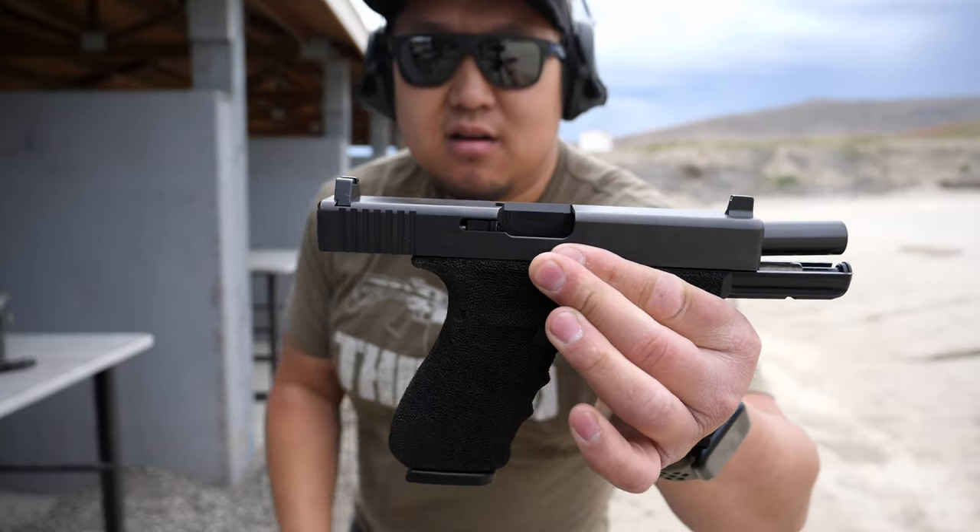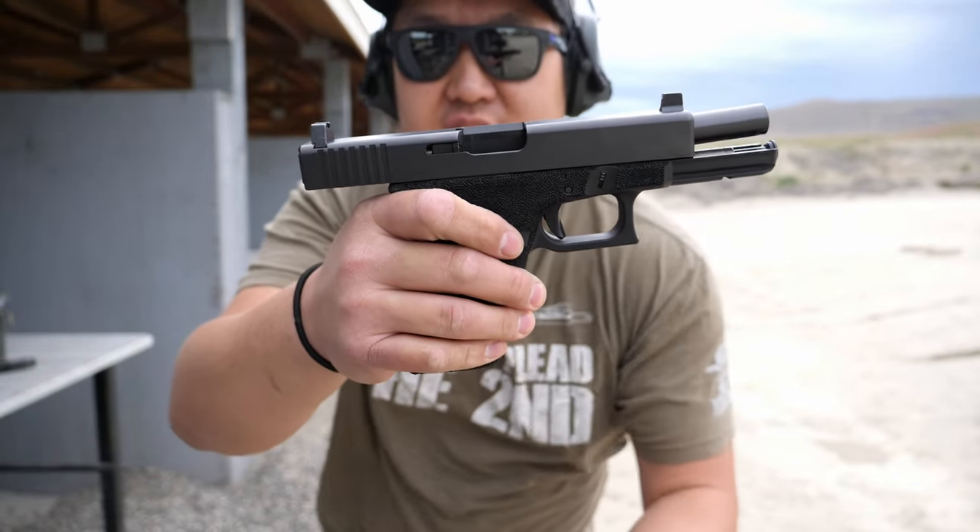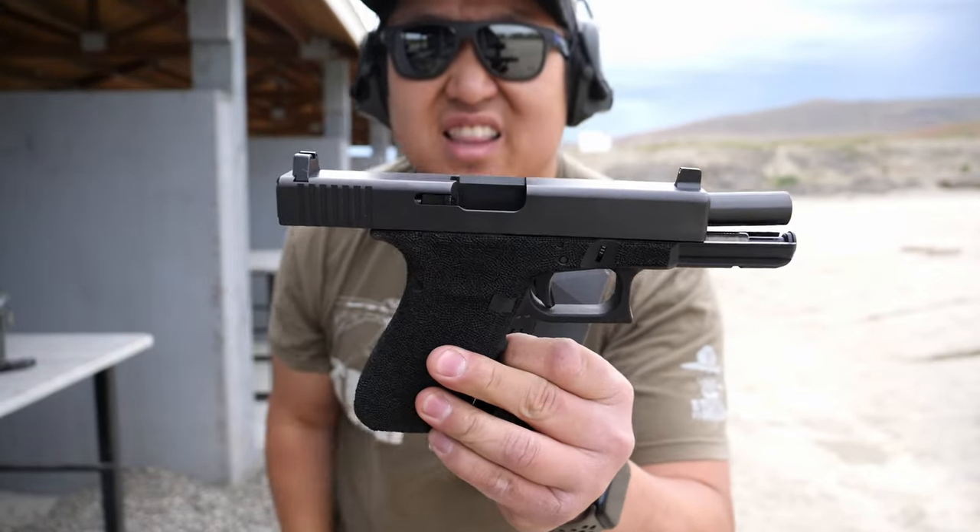Factory ammunition. Lock back, perfect function and ejection. There you have it.